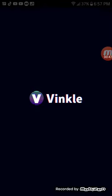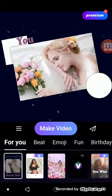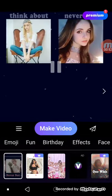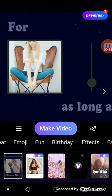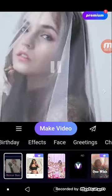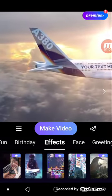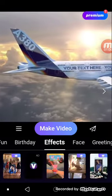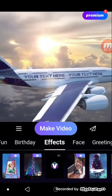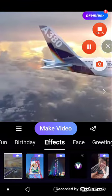So when you're now on Vinkle, you have: For You, Beat, Emoji, Fun, Birthday, Effects, Face, Greetings, and Christmas. When I got mine I went on Effects, I think. Now I should find it right over here somewhere.